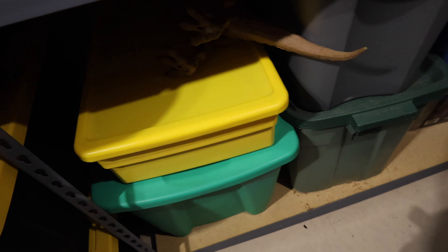Number one, these drawers are a much better quality, in my opinion. They slide out and slide in much easier and tighter than what the Reiko drawers are.